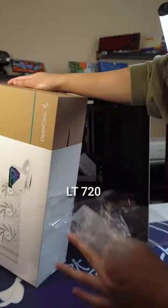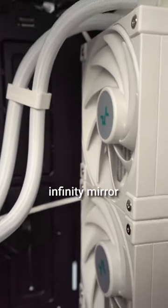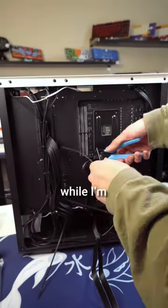Now the star of the show — Deepcool's LT720 in white, Infinity Series AIO, featuring an Infinity Mirror design. Just wait till I power it on. The power supply is the PQ750M Gold Series from Deepcool. I like to manage the wires while I'm building the PC.